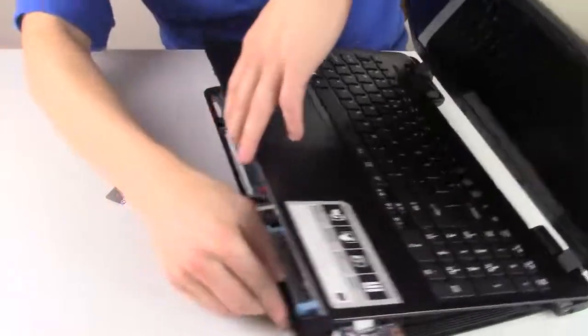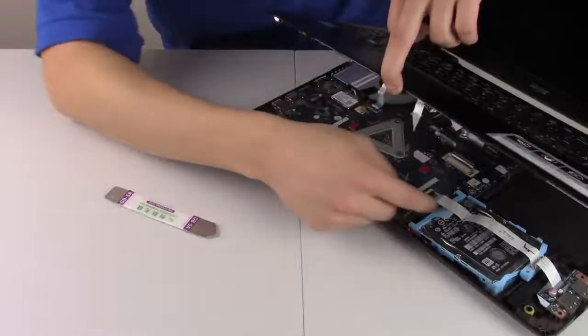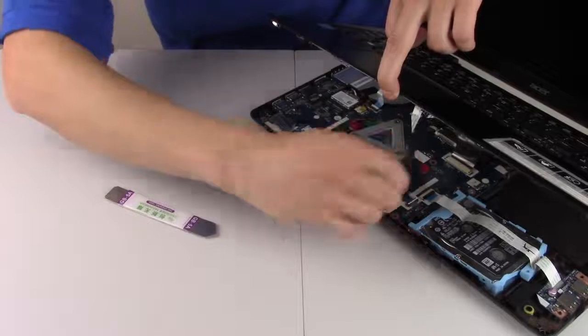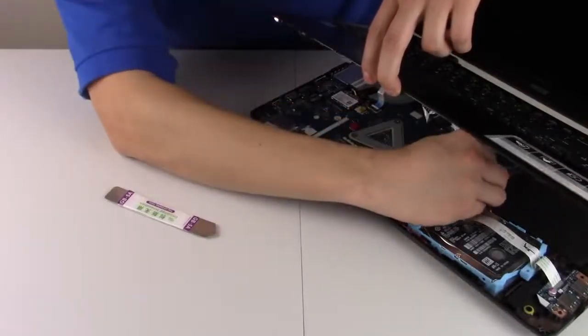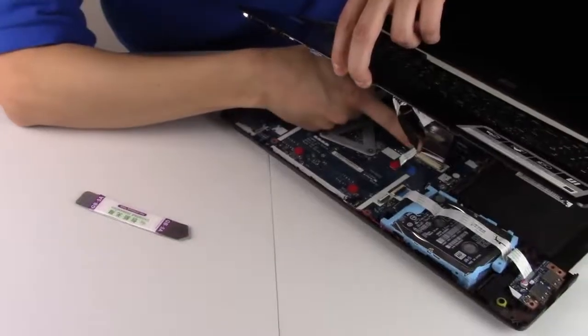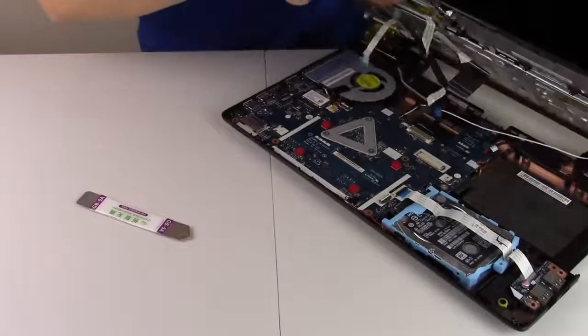I'm going to take the palm rest off — it's connected by a couple of ribbon cables. Unplug that, take that off, unplug this one, unplug that one, take this off.